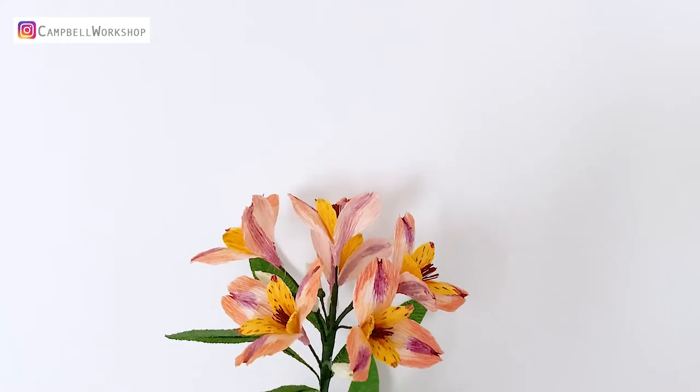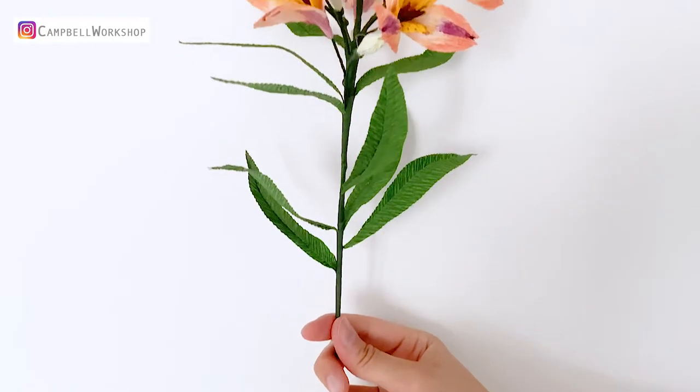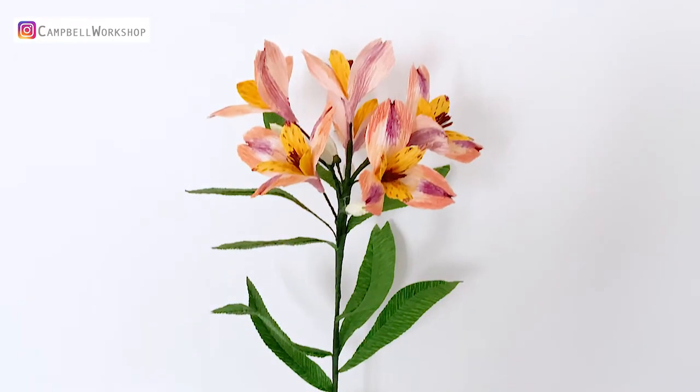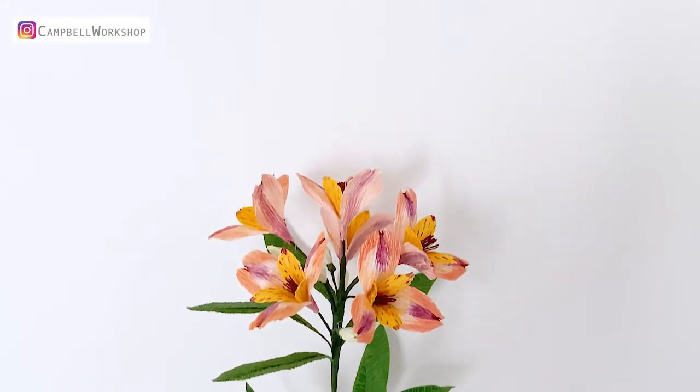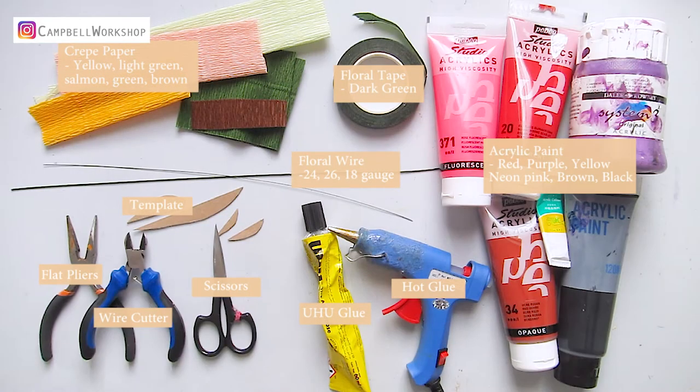Hey guys, welcome back to our channel! Today we are going to make Indian Summer Alstroemeria to match the summer colors. Before we start, don't forget to subscribe to our channel for more art and craft tutorials.